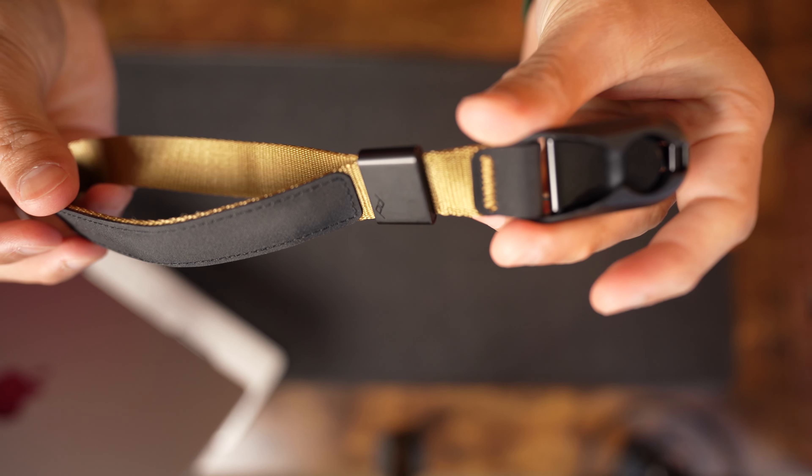Before attaching this to the camera, what's cool is that if you're not using it, you can actually store it as kind of a bracelet — it magnetizes to one of the ends. So when I'm not using it, it can be conveniently stored on my wrist.